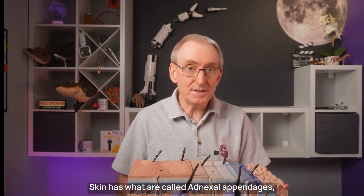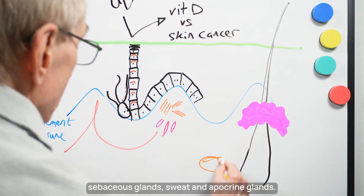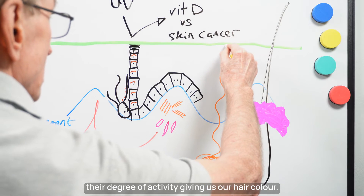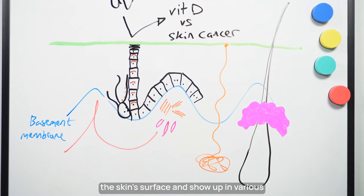Skin has what are called adnexal appendages, which comprise hair follicles with their sebaceous glands, sweat and apocrine glands. Hair follicles also have their own melanocytes, their degree of activity giving us our hair colour. These adnexal appendages open onto the skin surface and show up in various ways, giving us vital clues to the diagnosis.